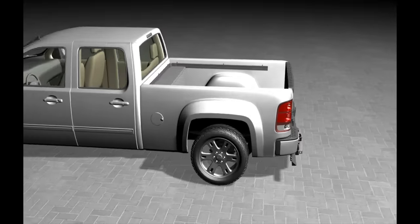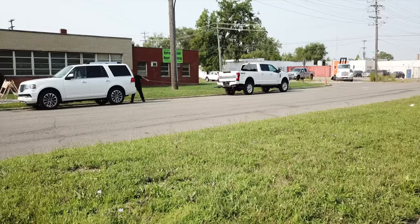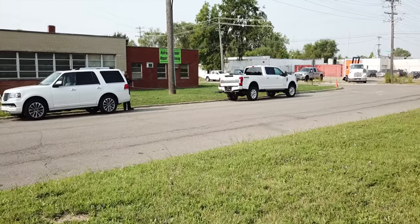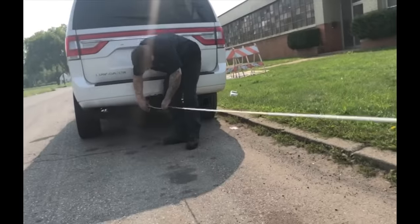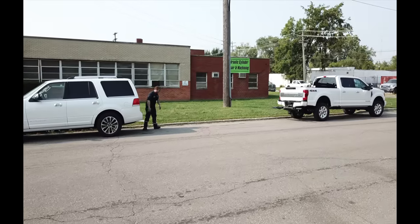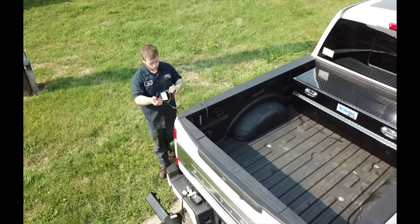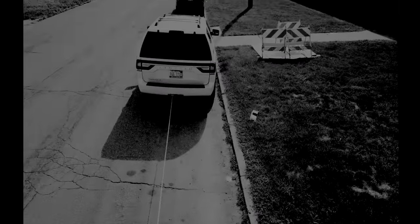Detroit Wrecker has a new option for you: a hidden winch. Did you know you can order your Lil' Hercules Wheel Lift with a winch? Good for ship outs or in-house installations. Hidden behind the bumper, this winch is very strong for an off-road style winch. Rated at 9,500 pounds with a line speed of 20 feet per minute, giving you the opportunity to make your pickup truck a money making machine.